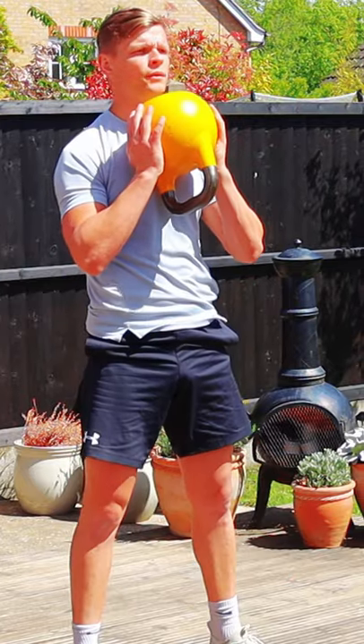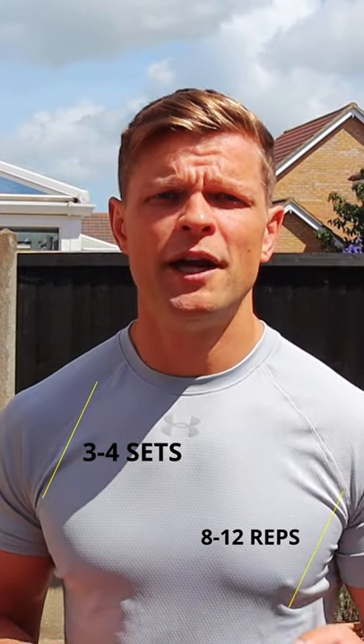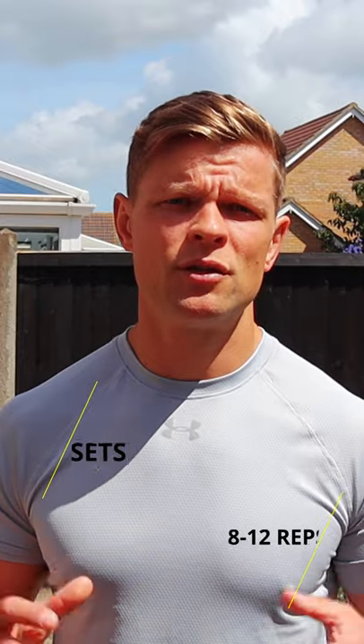For extra challenge, keep it slow on the way down and explosive on the way up. I would recommend 3-4 sets for 8-12 reps, depends on the weight.